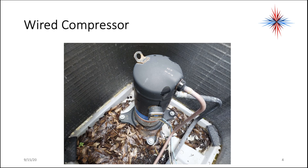This is an example of a wired compressor. A couple things to note on here. This is where all my connections are. It's sealed. All the refrigerant is sealed in the unit.